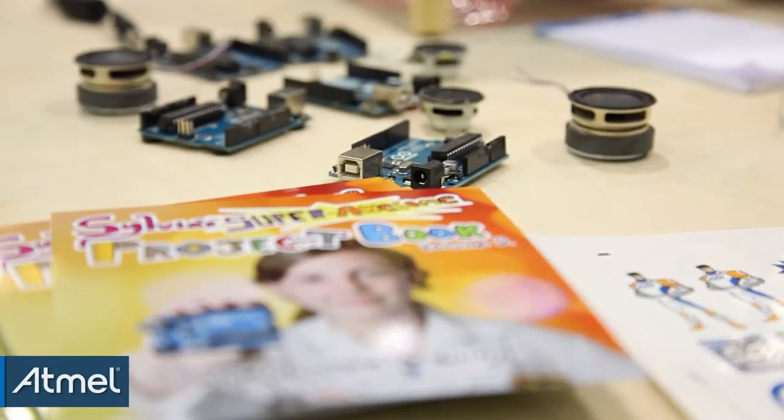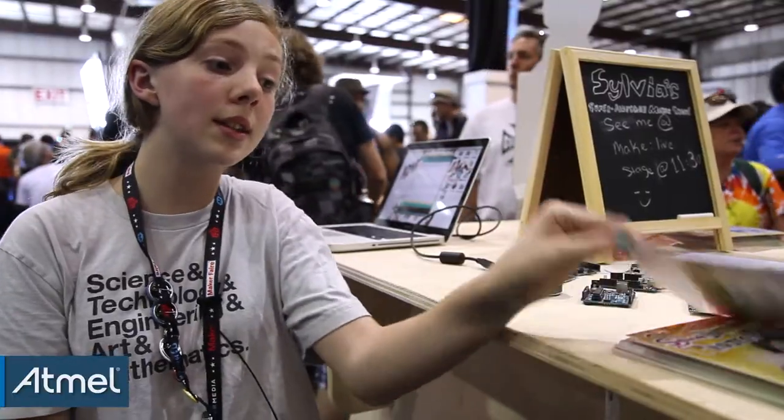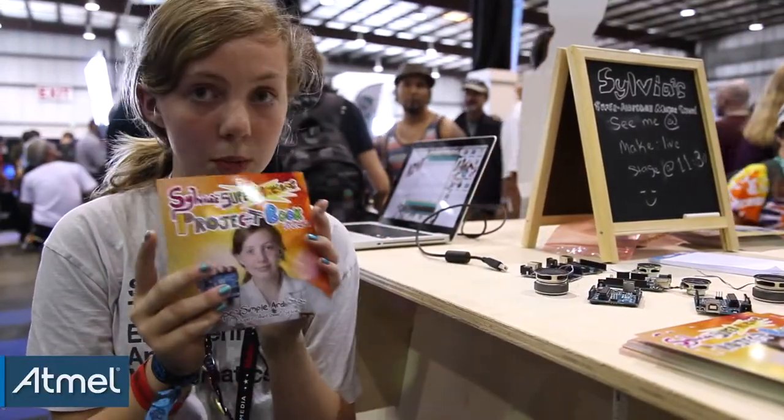I made a book called Sylvia's Super Awesome Project Book. There's going to be a series, which is really cool. The first one is the Arduino book. It's going to be out this summer, and I'm handing out these cool postcards where it's just me on the cover.